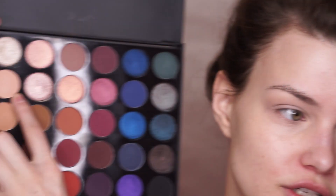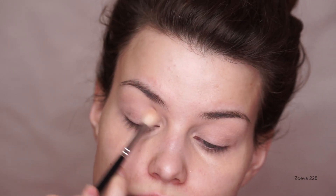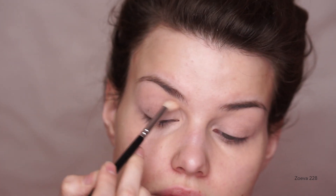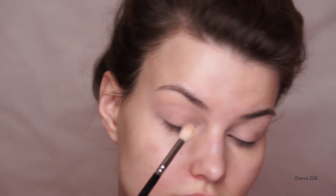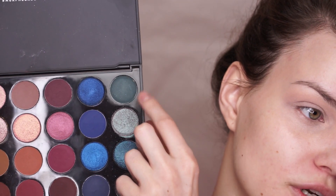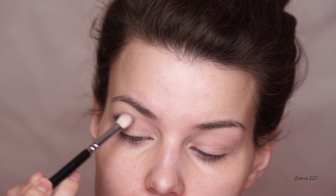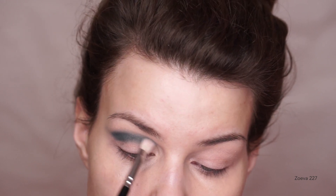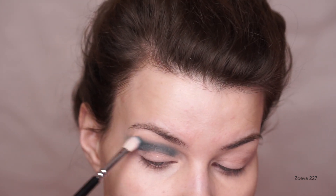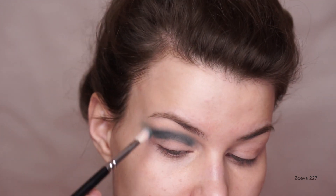The first shade I'm going to dip into is called Go Nude, and I'm just going to use this in my crease. It's pretty much a skin-tone color so it won't give too much pigment — it's just going to lay down a soft base. Next up I'm going to take the shade called Devoted, which is a beautiful matte forest green shade. I'm not too worried about the outer corner because I'm going to clean it up afterwards. It's just important to get the blend to a point that you're satisfied with.